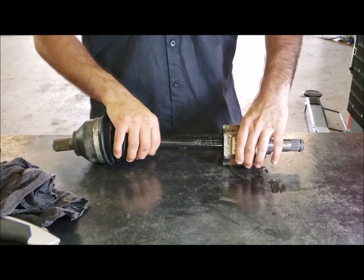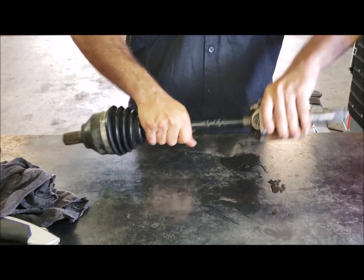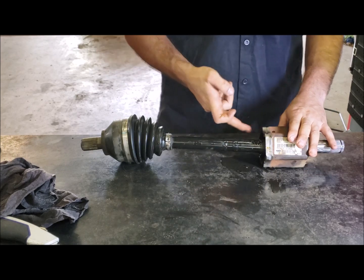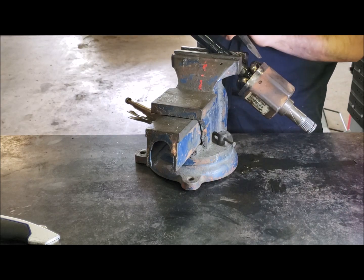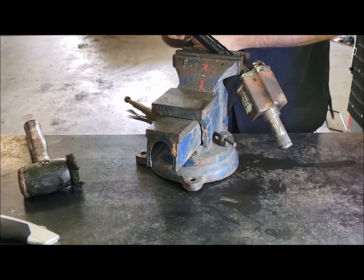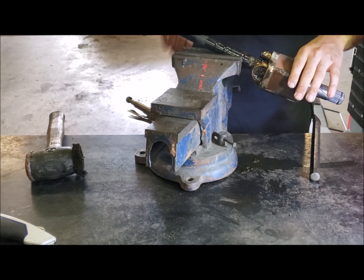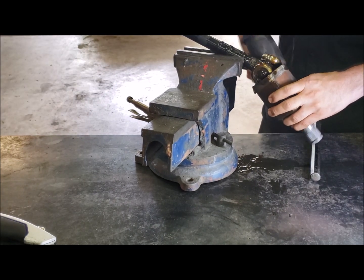Now you can see you've got your tripod and your joint - we need to separate these. Sometimes you can just violently pull it out and it will come apart; other times you need a little persuasion. If it doesn't come out first time, stick it in a vise and tap each corner one at a time and it will just pop off. Use your blunt chisel or punch - just give it a gentle tap to pop it off. There we go, the cup is out.